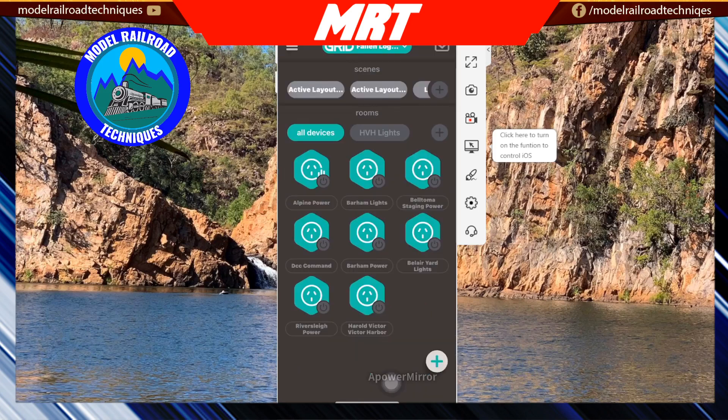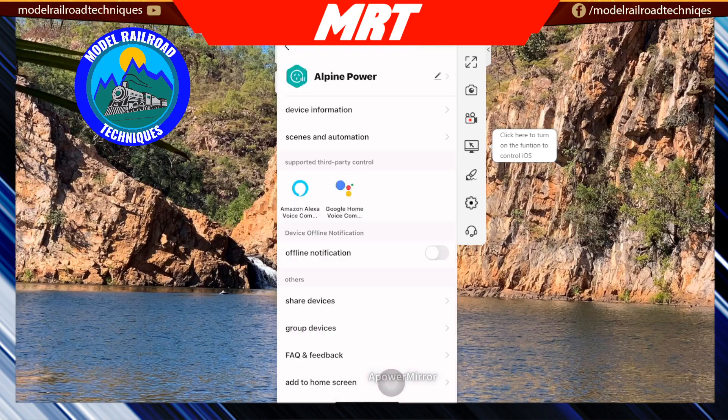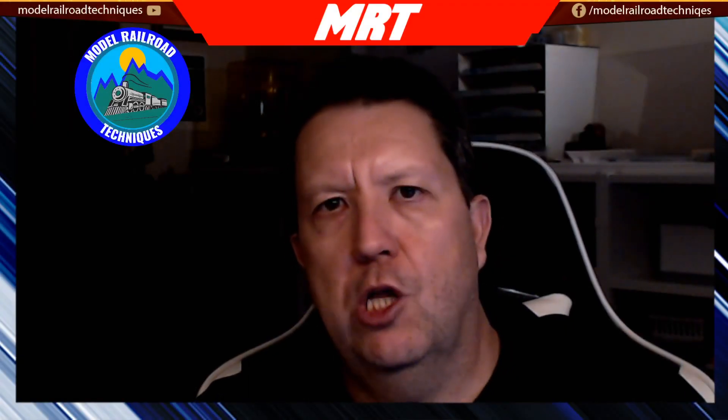You can now see it listed with the name Alpine Power. This can also be controlled by third-party controllers like Amazon Alexa and Google Home, so you can do voice activation if you want to get into that. I've yet to do much of that in the layout room, but I'm delving into it in my home environment.